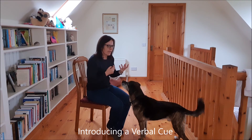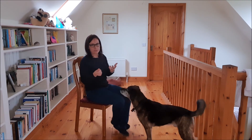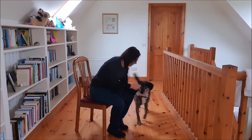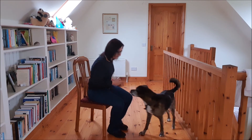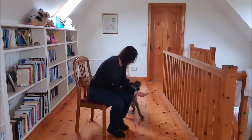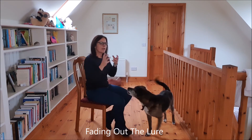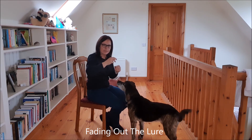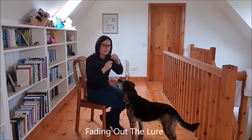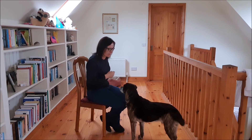Then you can start thinking about introducing a verbal cue. For the purposes of this tutorial we will use 'chin.' What you are looking for is that you do not have to lure him over your hand anymore — the verbal and visual cues will be the indicator to him as to what behaviour is going to be required.